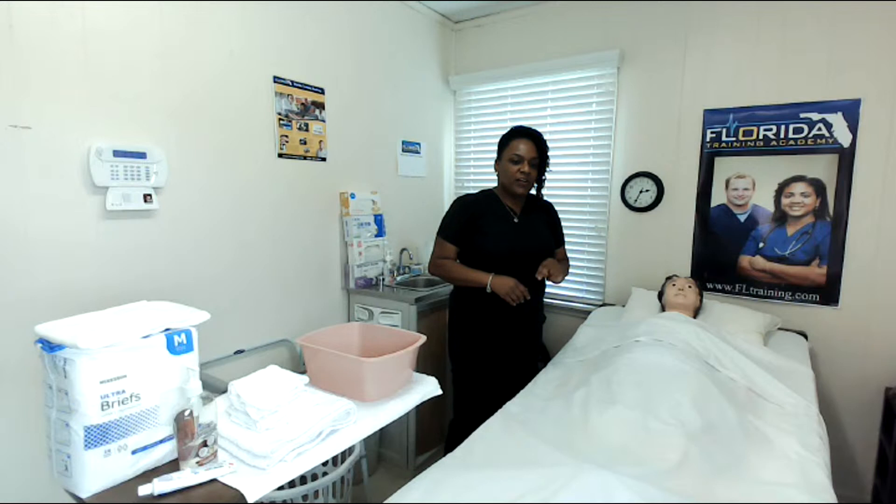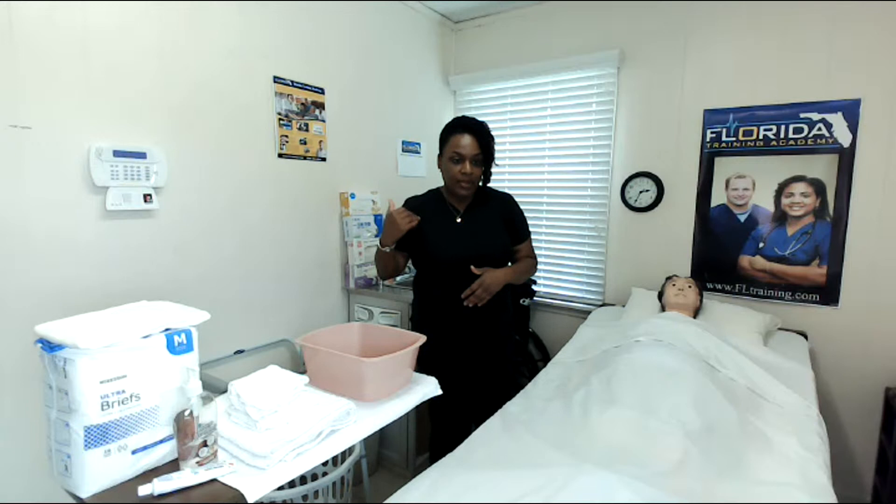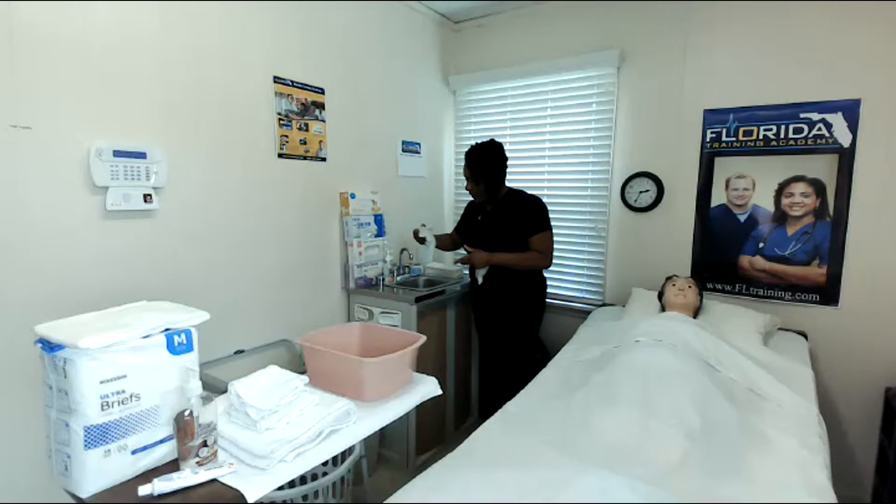I've done my introduction and the patient is aware of the procedure we're going to be doing. I've also verified two patient identifiers such as name and date of birth, and now I'm going to proceed by putting on some gloves. Then we'll talk about our other supplies in addition to the gloves.